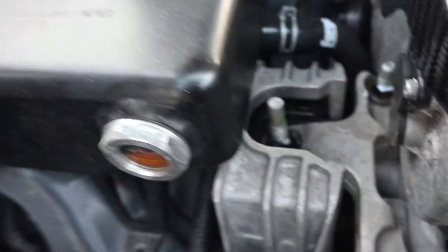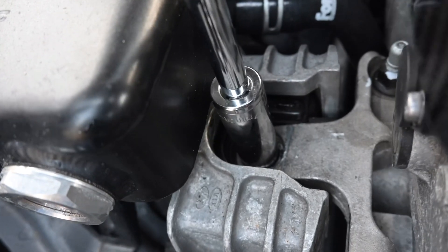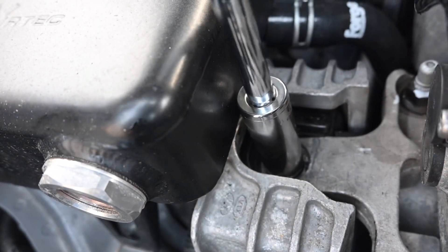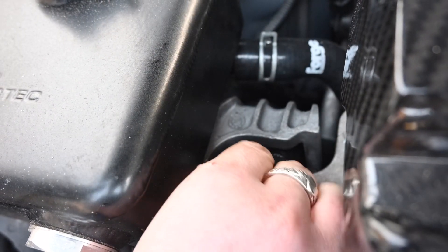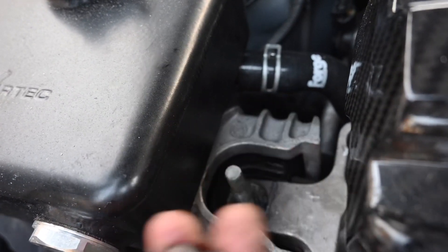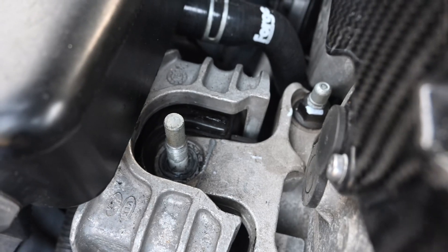Now we're just taking the bolt that holds the engine mount. It's just that nut that holds it on, and because the engine mount is sat on where it sits on the chassis, it's not going to fall out — you don't need to put a jack beneath the side.